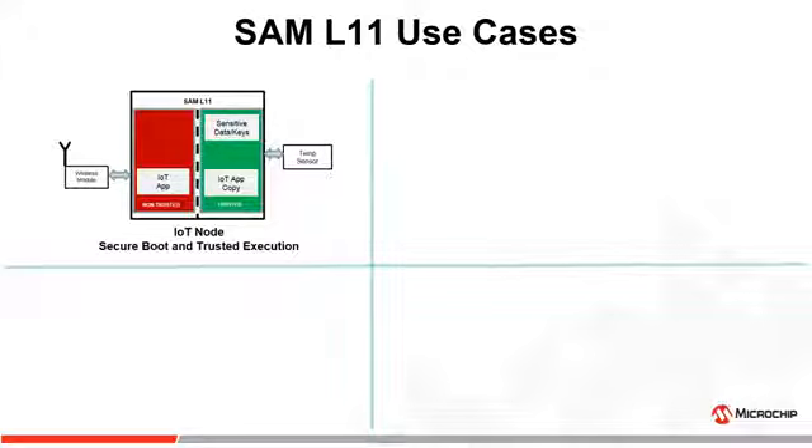To understand the implementation of SAM L11 countermeasures, here are some of the use cases. This is a high-level block diagram of an IoT node. With SAM L11, you can partition the IoT node into trusted and non-trusted zones and secure the sensitive data and critical functions in the trusted zone.